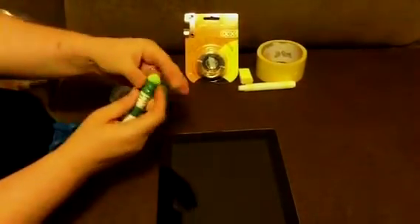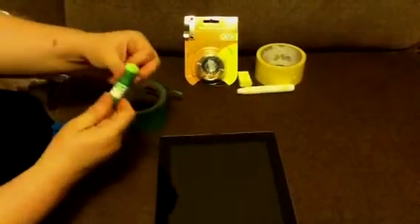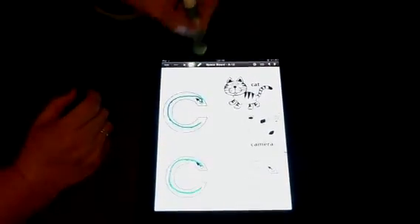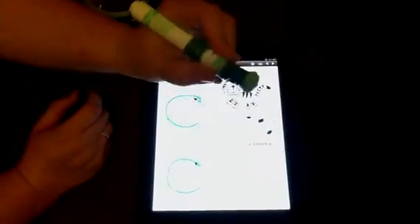Wrap it around here to secure the wire and the sponge, and now I've got my conductive marker for ECE to help children write using the correct pencil grip.